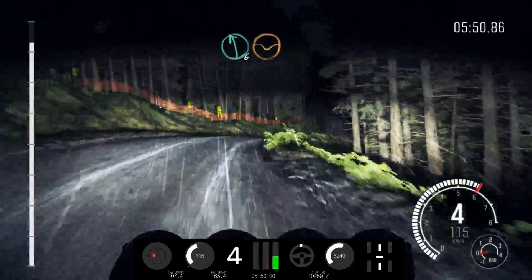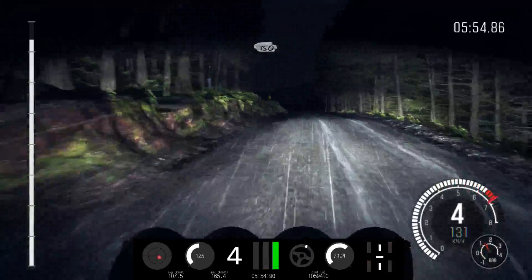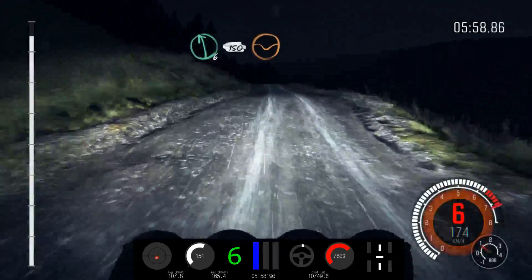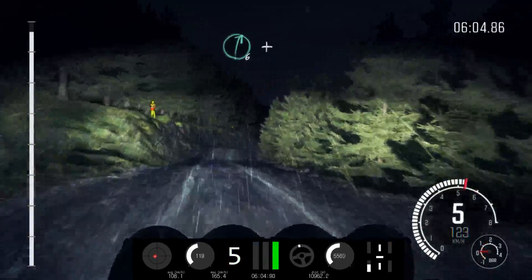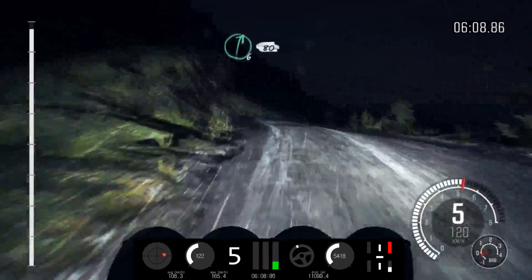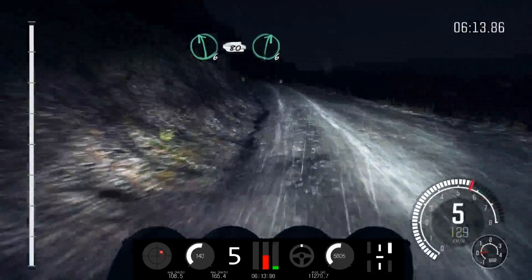Into left 6 through dip, 150. Left 6, keep in, 150, line through dip. Keep mid over crest. 4, keep in. Into right 6 over crest, 60. Right 6, keep in. And left 5 over bump, to right 6, left 6, long, 80. Left 6, long, 80. Left 6, long, 80, right 6 to finish.